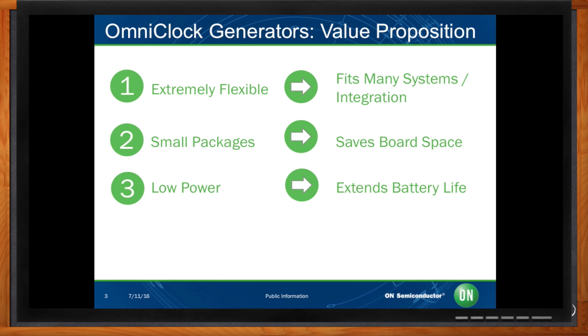Lastly, our devices come with a fully customizable spread spectrum engine, including type, deviation, and rate. Board designers can address system EMI picking issues on the fly with our device.